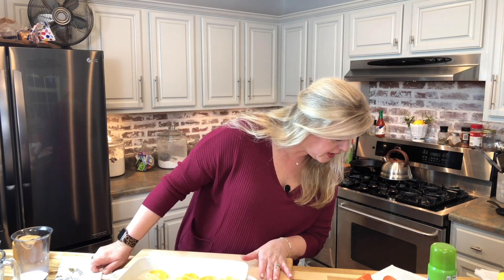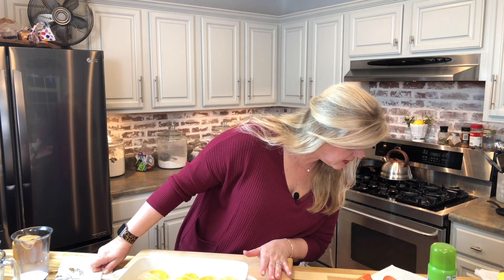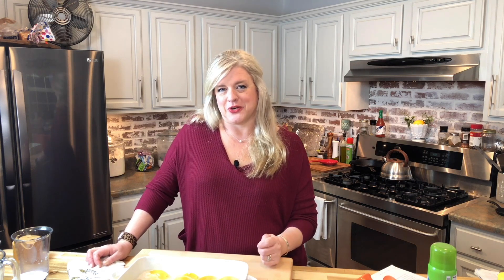This will go into a 350-degree oven for about one hour, just until it's bubbly and brown on the top. Depending on your oven, it could be a little less or a little bit more, but you will have a gorgeous, beautiful cobbler when you are done. I'm going to pop this in the oven and then we're going to come back and show you what it looks like.